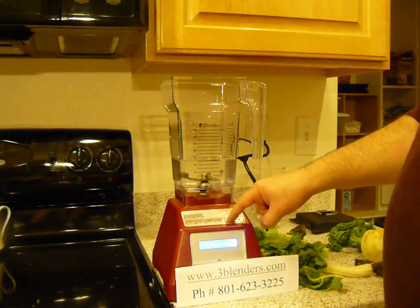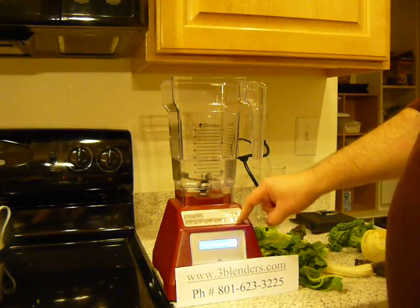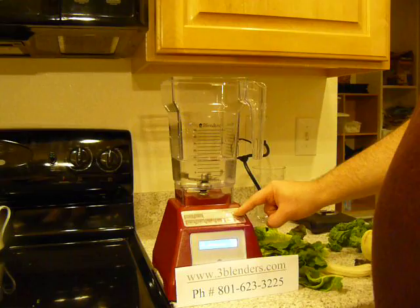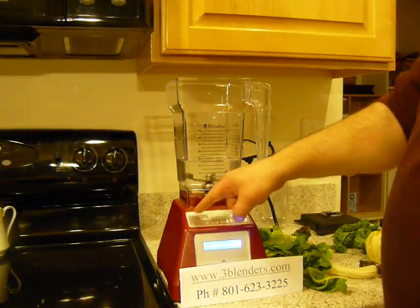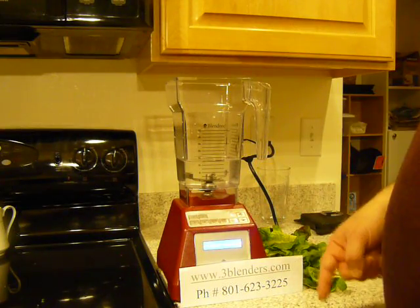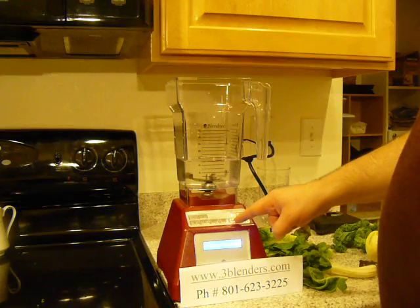Here is the cycle menu. You press this and then you can scroll down here. And let's see — milkshake. We don't make a milkshake, but anyways, you can quick program this. Okay, now it's programmed — button number one.